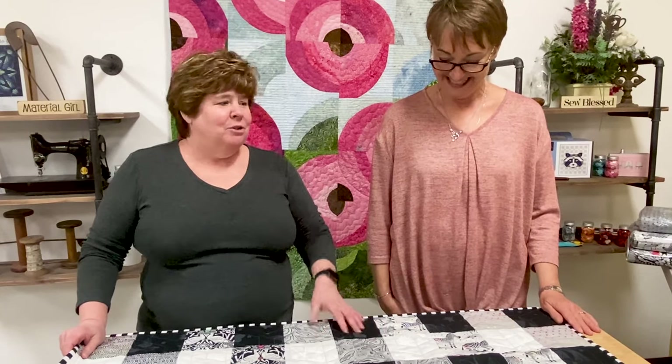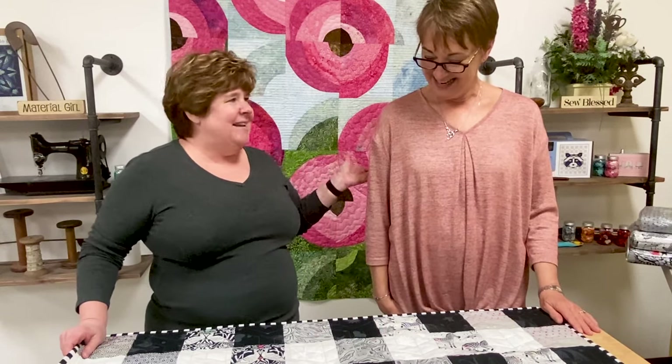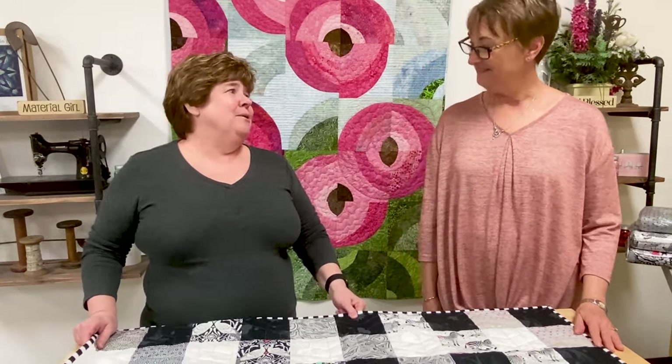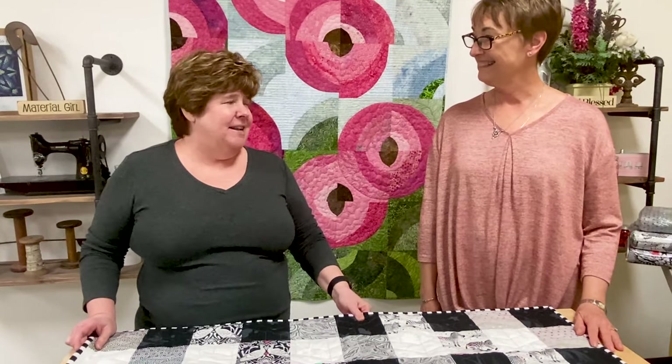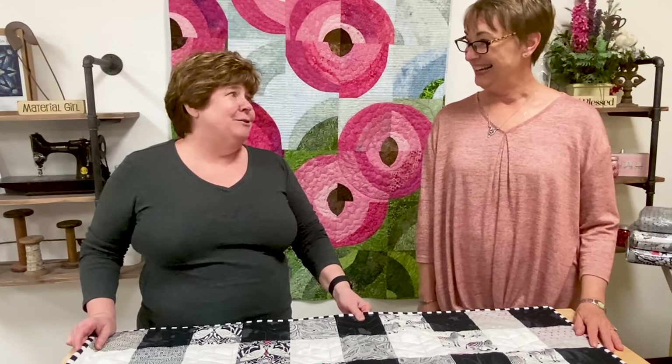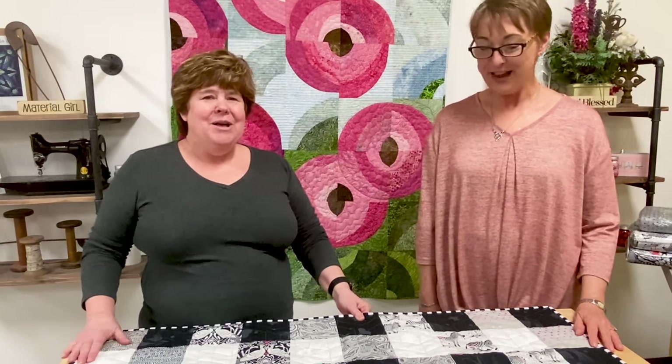Hey everybody, it's Margo here at My Favorite Quilt Store and I've been joined by Risa McCann. How are you doing? I am doing great, Margo. Happy to be here today. She is a person who comes in and cuts for us — she mans the cutting tables and cuts your fabric that we ship out to you guys. So she's an integral part of the team.